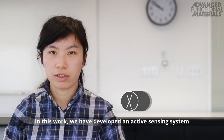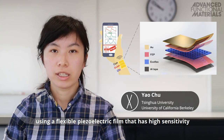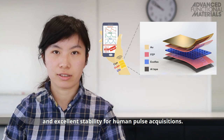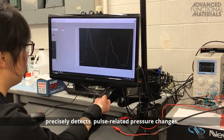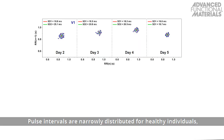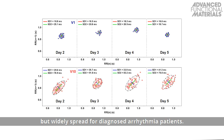In this work, we have developed an active sensing system using a flexible piezoelectric film. It has high sensitivity and excellent stability for human pulse acquisitions. A wrist-based sensor precisely detects pulse-related pressure changes. Pulse intervals are narrowly distributed for healthy individuals but widely spread for diagnosed arrhythmia patients.